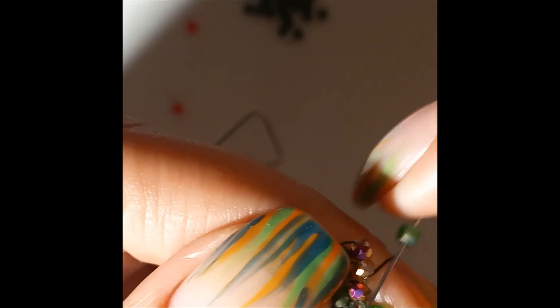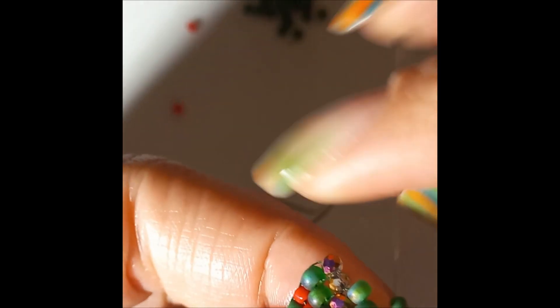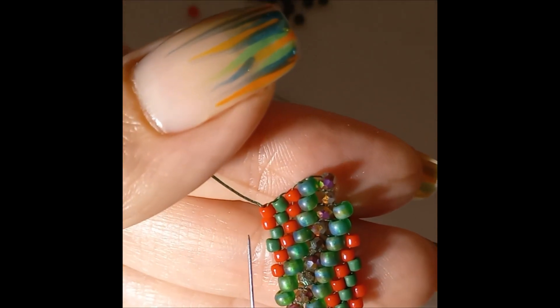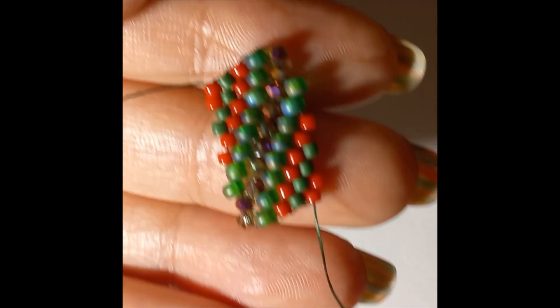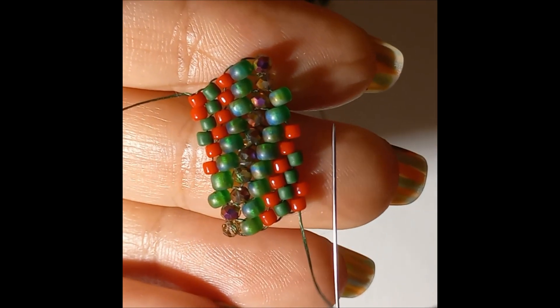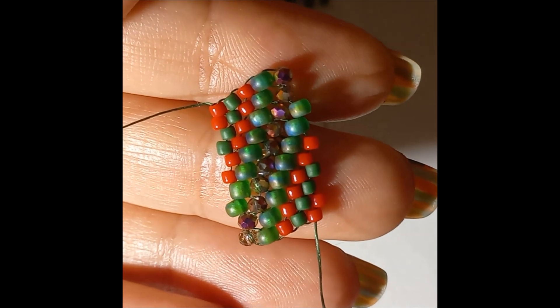Next up a needle, then red, then green, then red. Now if you look we are exactly like on this side - what we have here, we have here. As we do on this side, exactly the same we're going to do on this side. It's all the same.